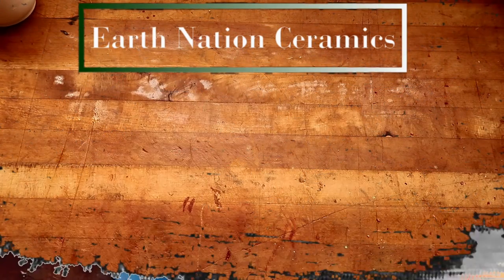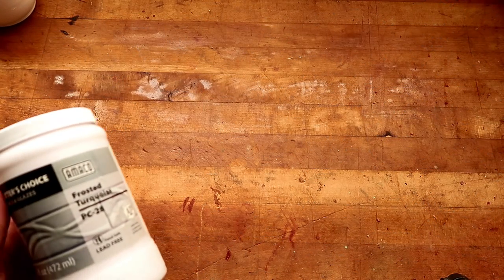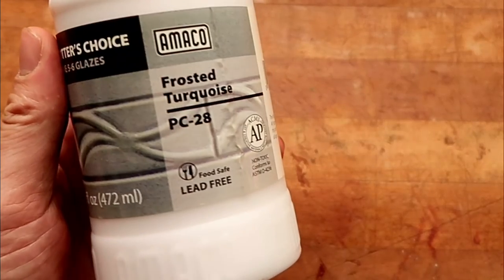Hello you dirty potters! How are you today? You already know what time it is, don't you? Yeah, that's right, because you read the thumbnail.